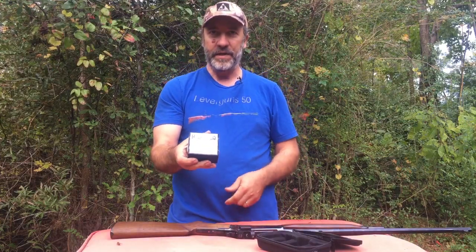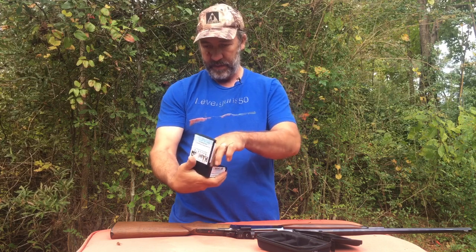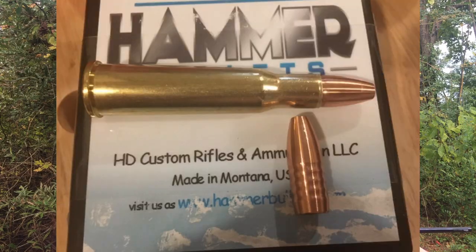Hello everyone, today we're going to shoot these Hammer bullets — these things are pretty cool. I'll give you a close-up look at them. They're .348 caliber. We're going to shoot them into some ballistic gelatin and see how they'll do. We worked up a load for it using several different powders and came up with a little over 3,000 feet per second. We're going to shoot them into the ballistic gelatin at close range — your very minimum range — and see what they'll do.